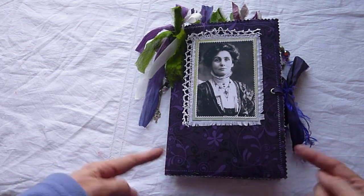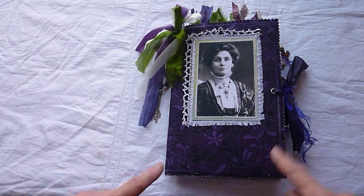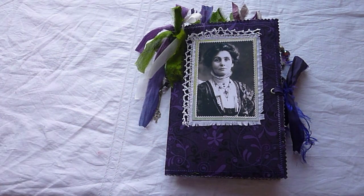Anyway, my journal is approximately 9x6. My friend is a suffragette boffin, really — she knows an awful lot about them, so I hope this is something she's going to like. I've used the suffragette colours: purple, green and white. I have taken a bit of liberty with how I've used those colours.